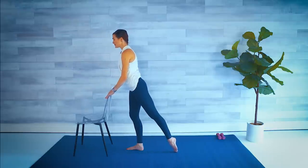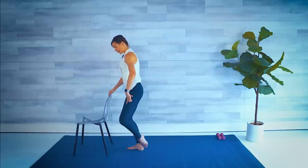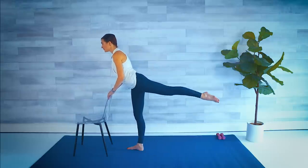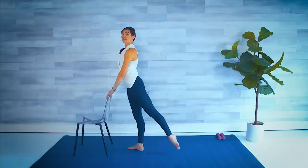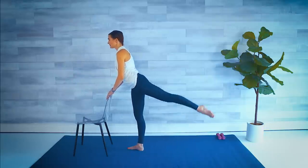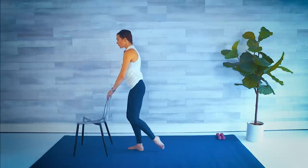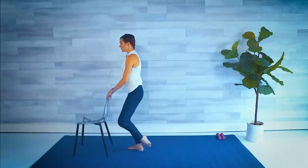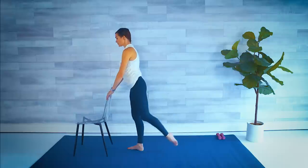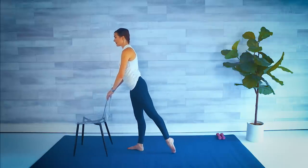Hold it there. Teeny slight hinge forward this time — double leg lift. So we go lift, little pulse. We have a coupé — we turn the leg out to the side and then stretch, pointing that toe to the back again. So lift, another lift, bend the knee, touch, and straighten. Little faster: lift, lift, bend, and straight. Legs not coming as high as normal because we are in an upright position — only go as high as that leg will allow. If you're feeling it in the lower back, don't lift the leg as high. Last one.